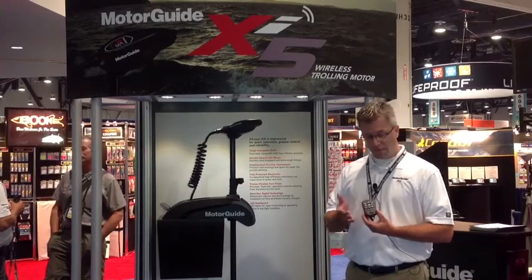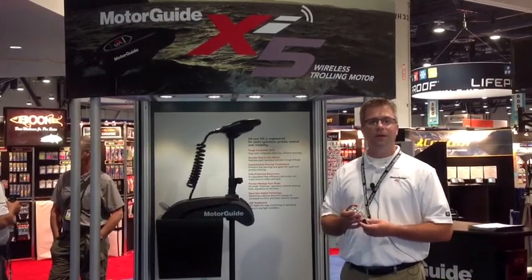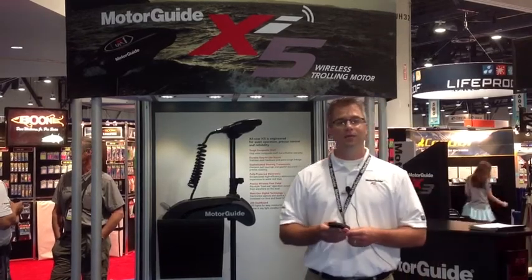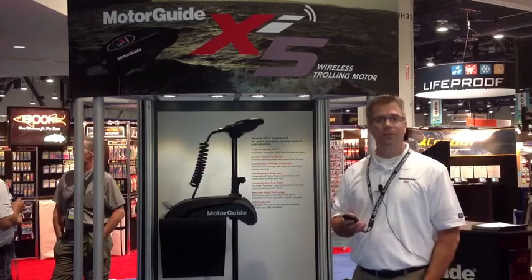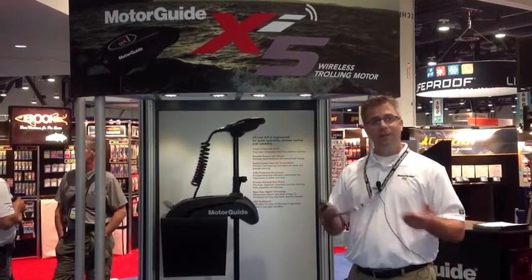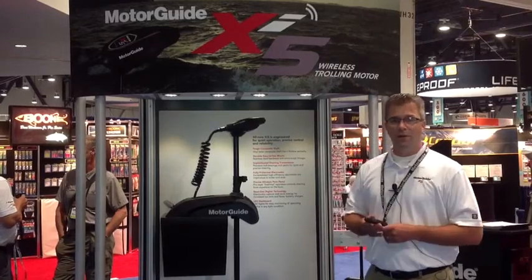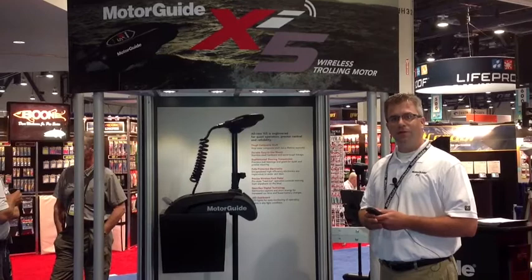Third, we have the ability to record and recall playback routes. We can record a route up to four miles in length and store it to a memory location. We have eight memory locations where you can store those routes and recall them at any time — later in the day, later in the week, or even next year. I'm really happy about this new trolling motor and look forward to shipping later this fall.